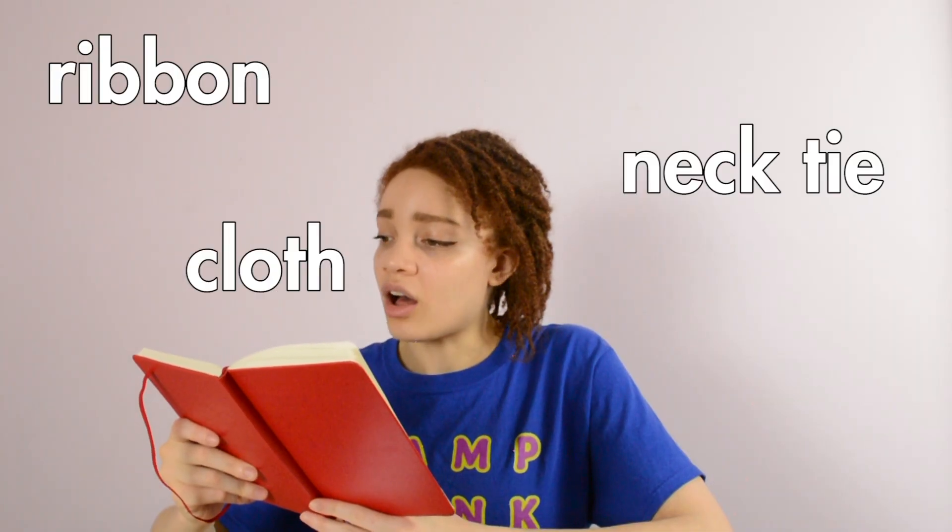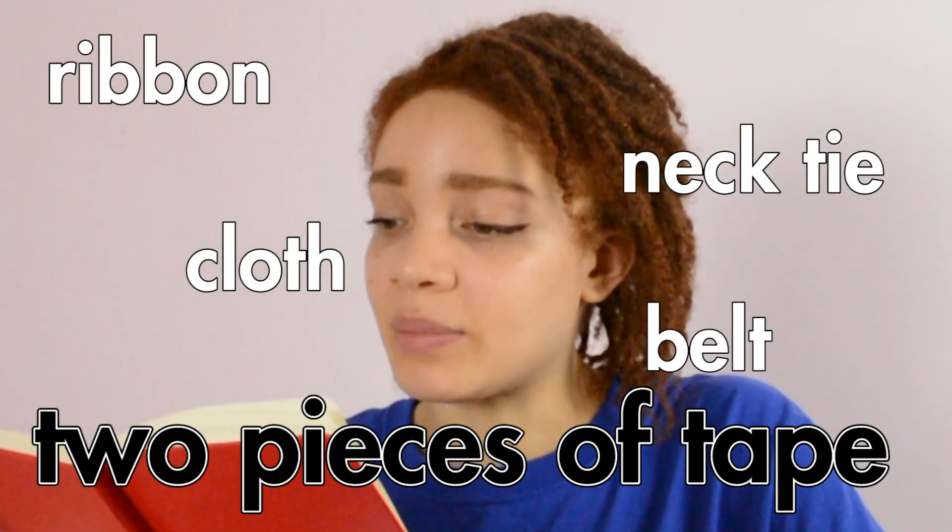And now, the only thing left to do is to put it on our head. And you can do this using just a variety of items: ribbon, necktie, cloth, belt, two pieces of tape taped together.